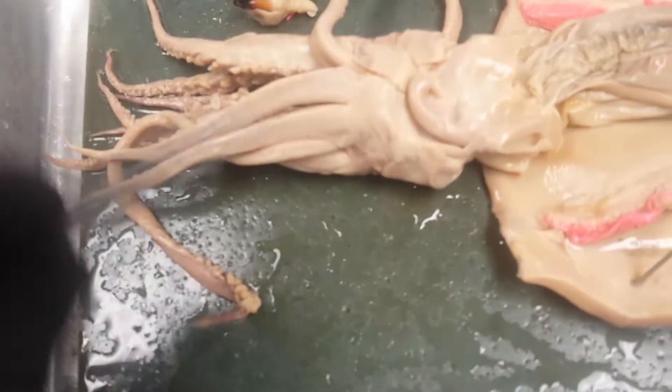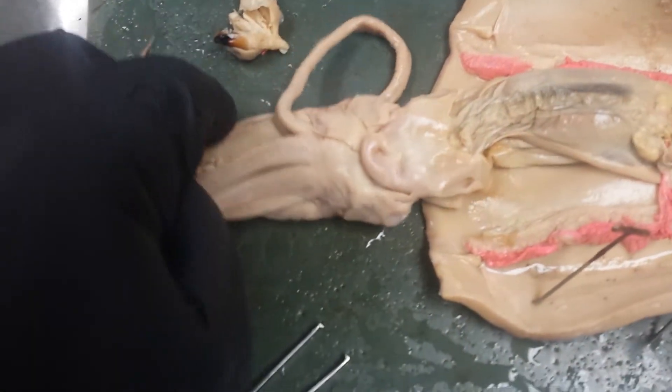On the side we have an eye. And then we can find, if we look over here, a very beaky-looking beak.